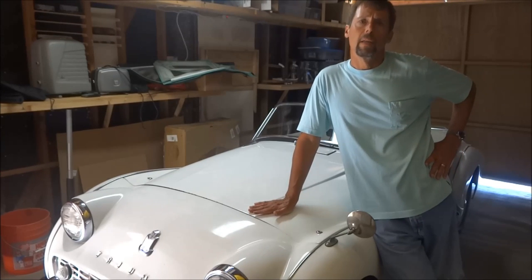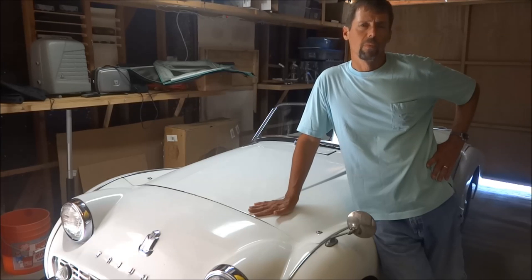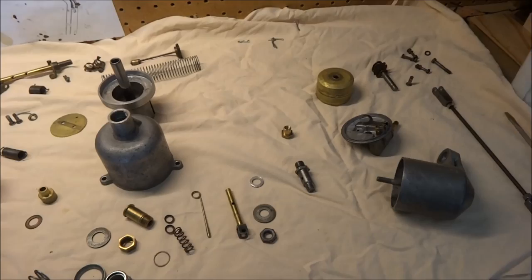This video is about how I overhauled my Triumph carburetors. They are all working really good now — there's no more gas leakage and they're properly tuned. The car works really nice, so hopefully by sharing this you'll learn some tips on how to rebuild your carburetors.